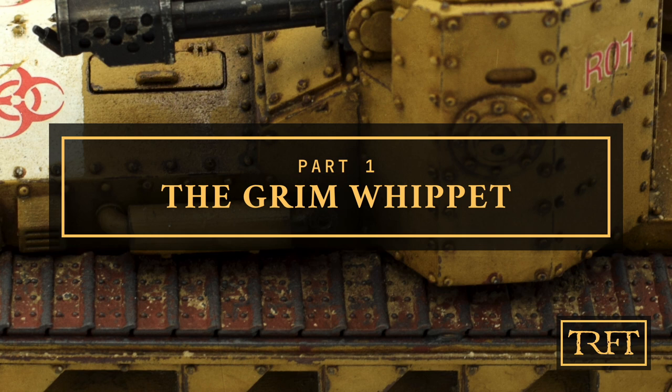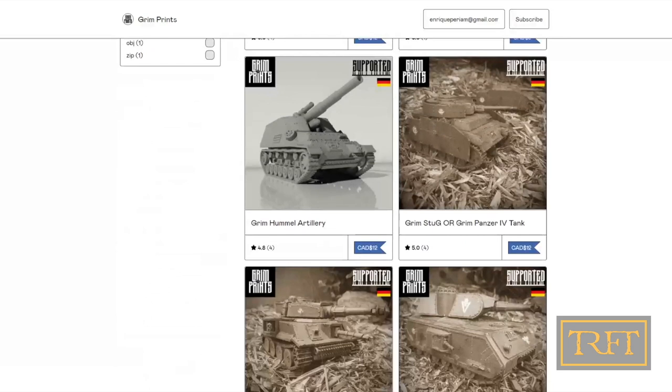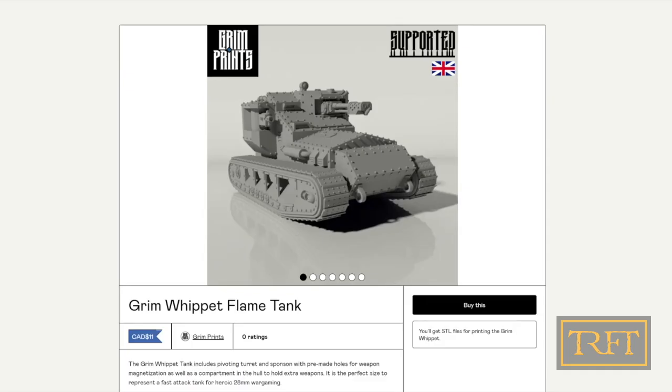Before we start with the tracks proper, let me tell you a bit more about this awesome model. This is the fourth Grim Prince tank that I paint up. All Grim tanks are inspired by historical ones, but with 40k weapons and many stylistic touches that any Warhammer player will recognize. Unlike other 3D printed tanks, these are designed from the ground up for ease of build and for ease of magnetization.